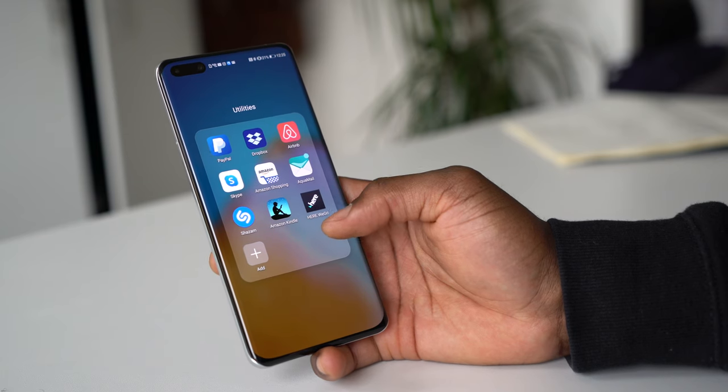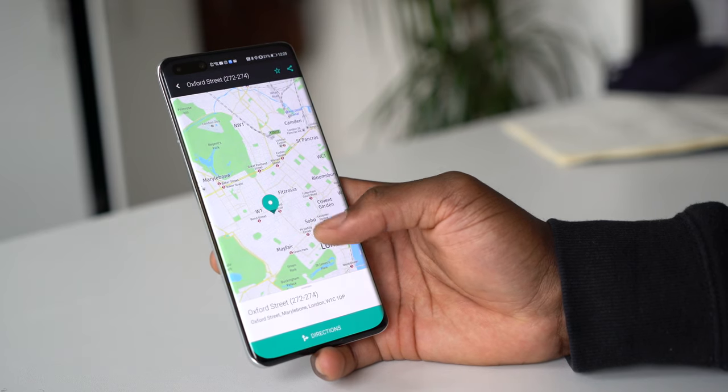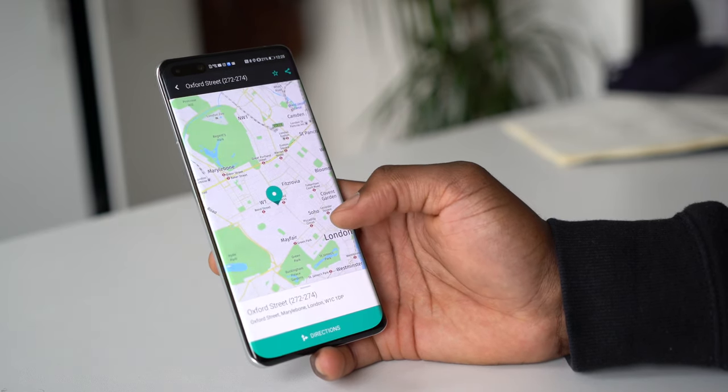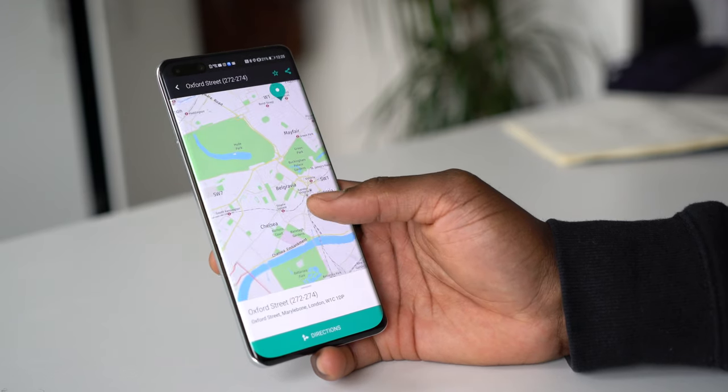If you're wondering about mapping, there's HERE Maps which you can use to navigate. It works for biking, walking, and normal navigation when driving — very easy to use and very responsive.